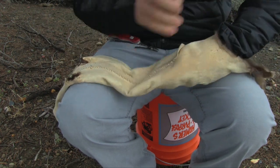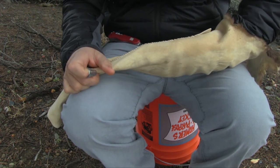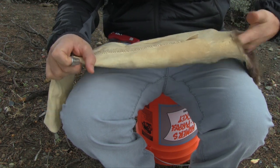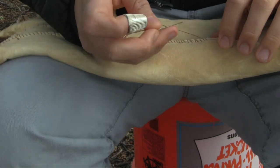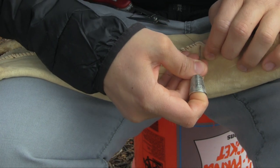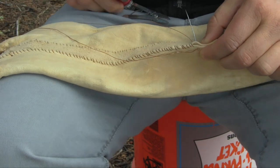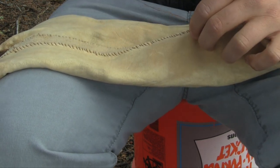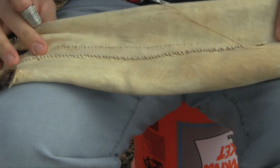One thing — if you're new to this, I would recommend feeling the seam. You shouldn't feel any stitches; it should blend in nice and smooth. Once more, I pinch up top, just poke through the skin — not catching that fur — poke through the brain tan, and pull the needle through. So you're just creating a whip stitch.